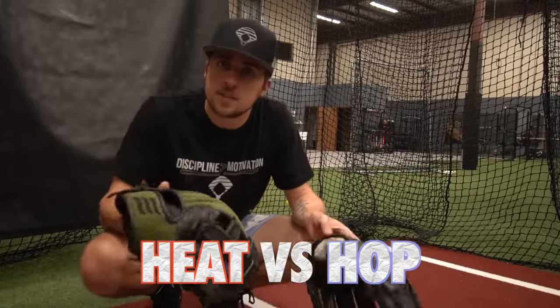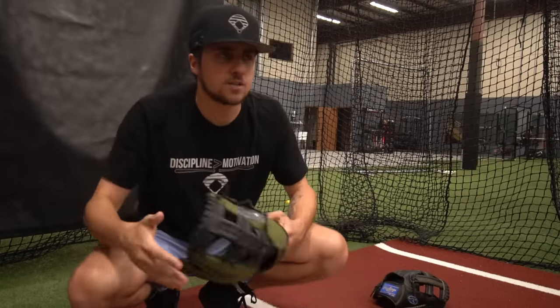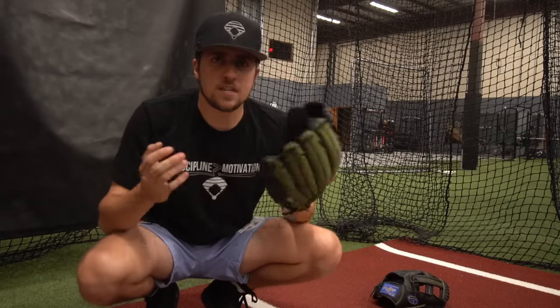Okay, heat versus hop. This is obviously heat. Guys, ignore the duct tape on this glove — it was made for a pro glove contract extended with a different company, so he's not using Emery yet. You're just not allowed to see the name.